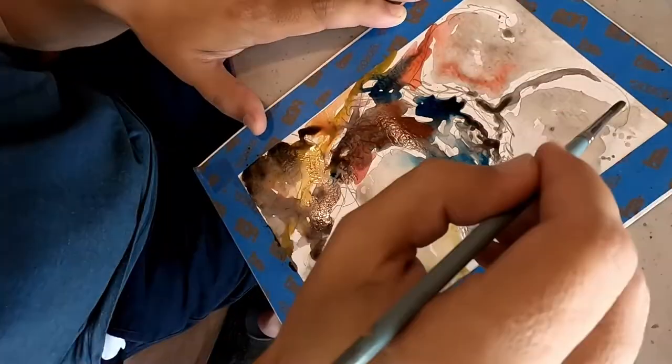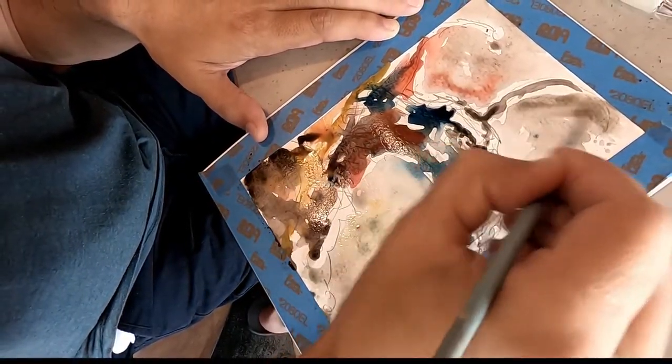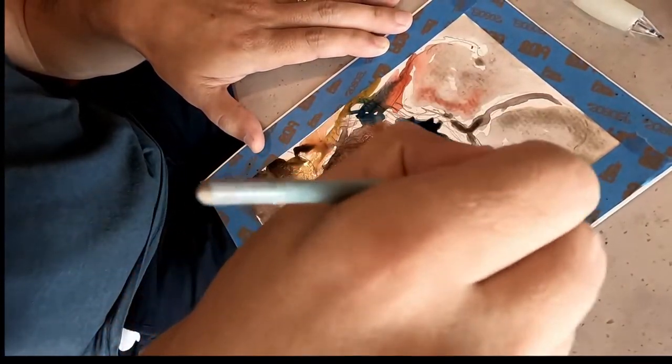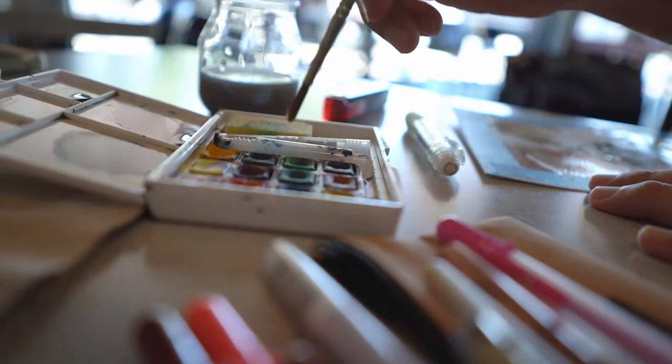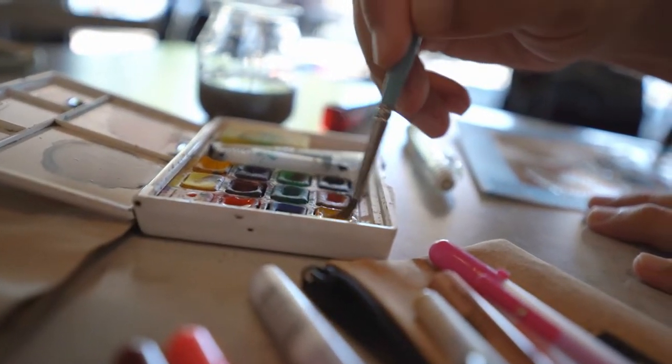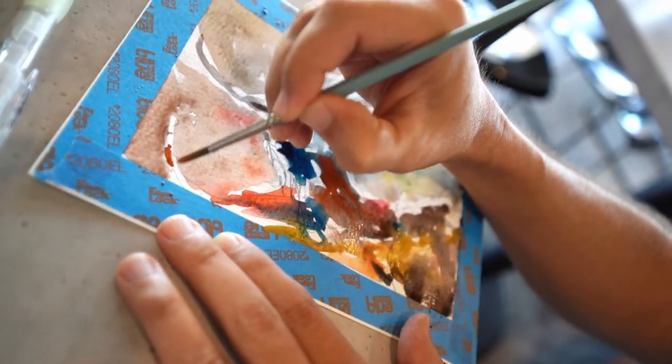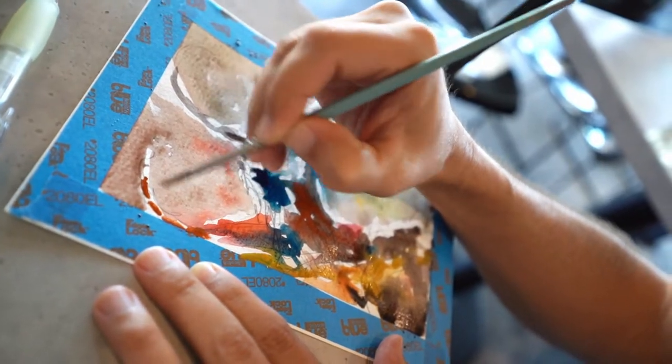I remember watching the movie as a kid and being mesmerized by the world and characters of the Dark Crystal. A couple of years later, I would see the amazing concept art of Brian Stroud that was created for the characters and was blown away with the concept that you could make a living designing and drawing these fantastical creatures and places.